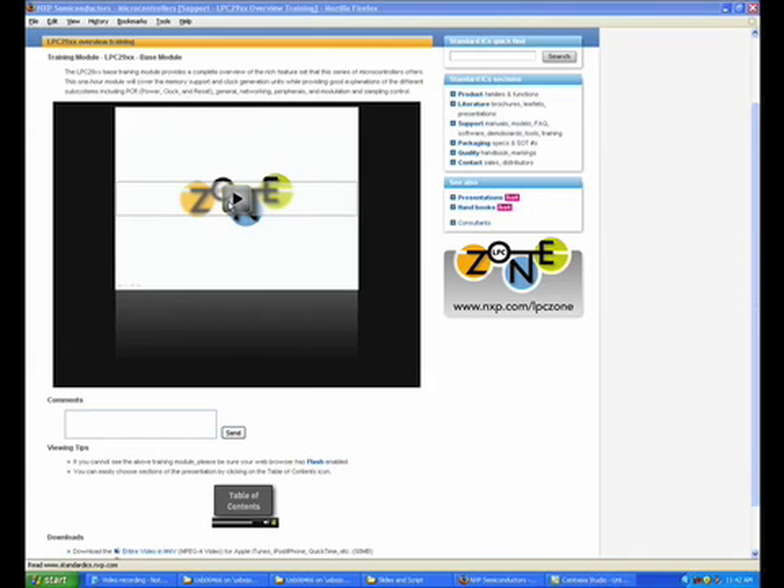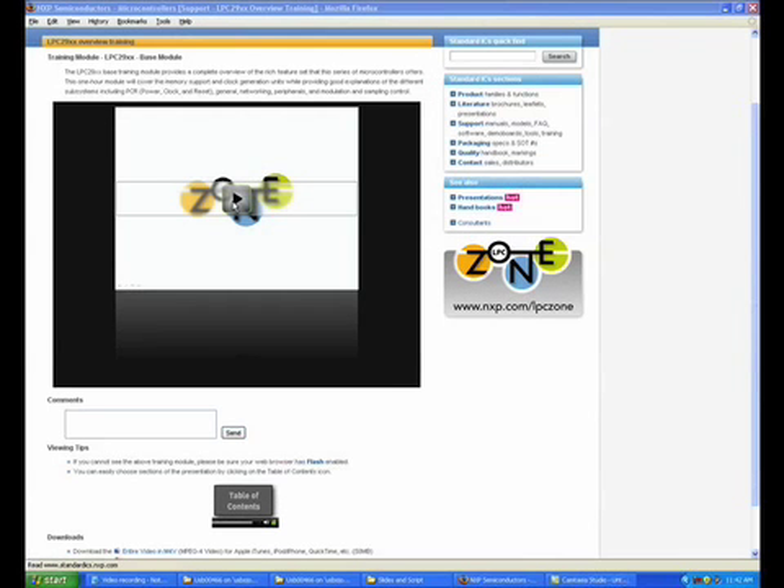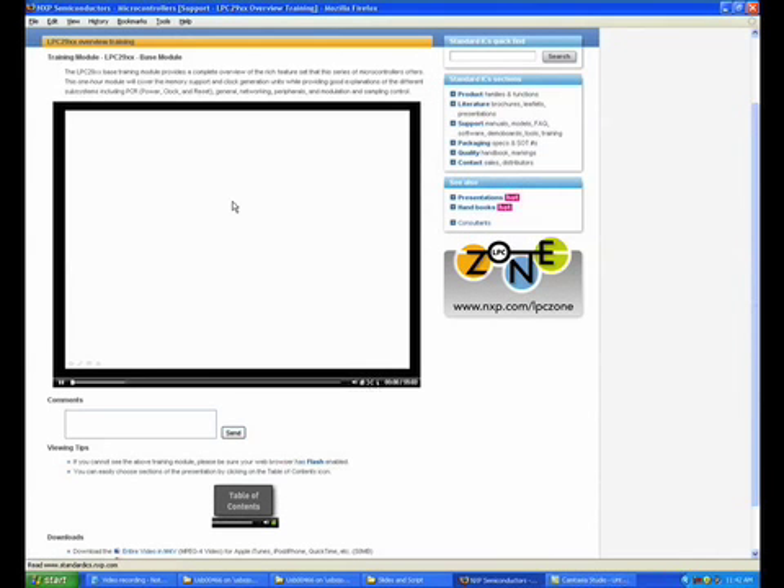Let's take a look at a typical video training module. Once you've selected a training module, the video appears in a new window. Just above the video is a brief summary of the topics covered in this module. Press play and playback begins. We try to make watching the training modules as easy as playing your favorite videos on YouTube. The player itself is feature-rich and has all the controls you'd expect, as well as a table of contents and a full-screen mode.